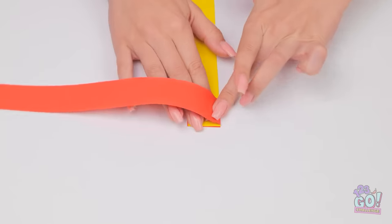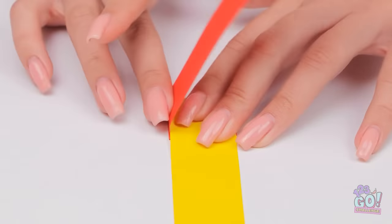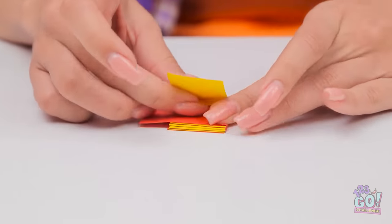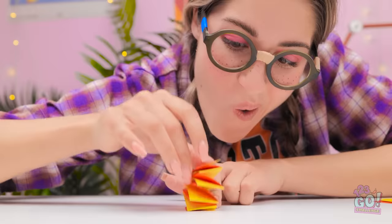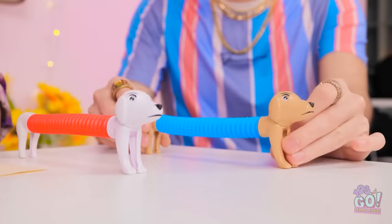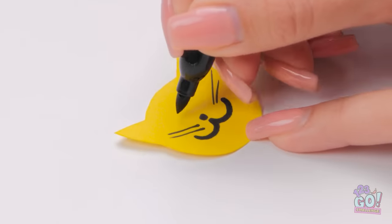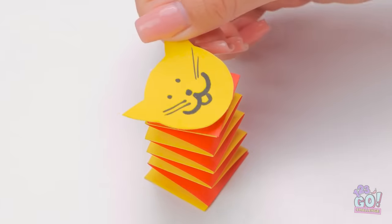I never get to have nice things. I guess I have to make my own entertainment. I'll cut this colored paper into strips. I'll fold these pieces over each other, building up the layers. I want to alternate the colors. This is so relaxing — it's like origami. I just need to make a few more folds. That's it! Look at that! Now I'll cut a piece of paper into a cat shape and draw a face with whiskers. It's so adorable! I'll stick it to the paper. It's a homemade fidget tube! They're so much fun! How'd you do that?